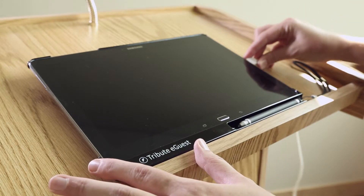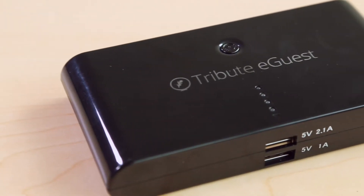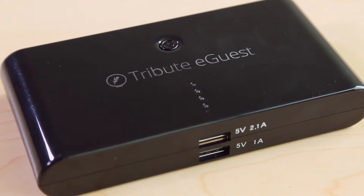If possible you should always plug your Tribute eGuest into a wall outlet during a service. However, we've also included a portable rechargeable battery backup for emergency situations or if you are unable to find a working wall outlet.